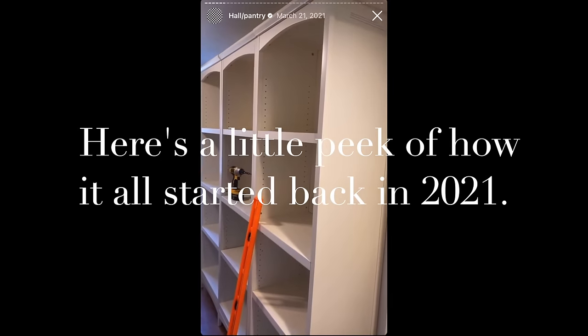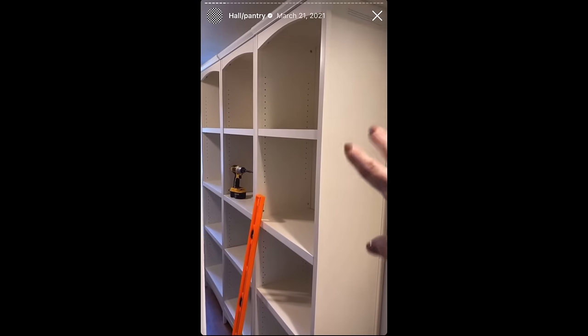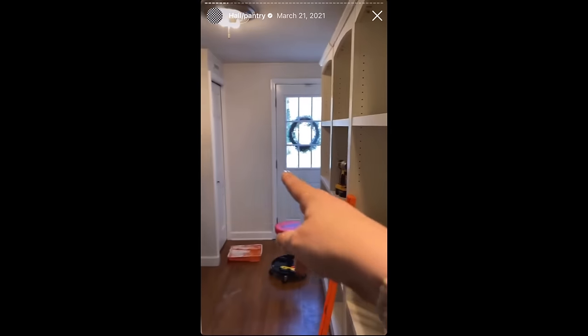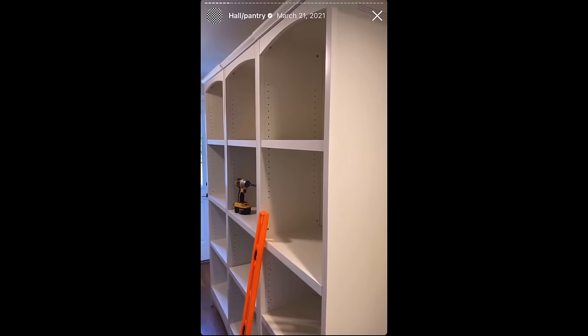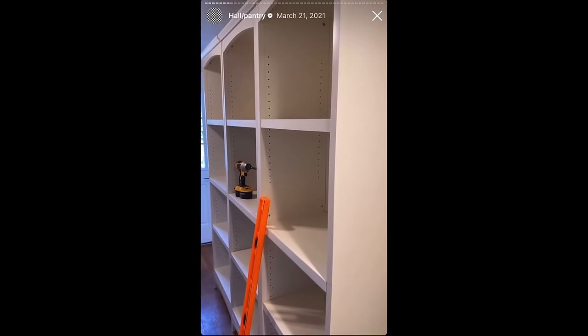Wayne just ended up getting all of this shelving done today and it's on the wall. He got this shelving at Lowe's — there are three of them. Now I have some beautiful shelving for storage, because that little dinky bi-fold closet was not even meant to be a pantry. This is going to be a lot of fun to get all those cute containers and baskets — this is triple the storage space I had before.